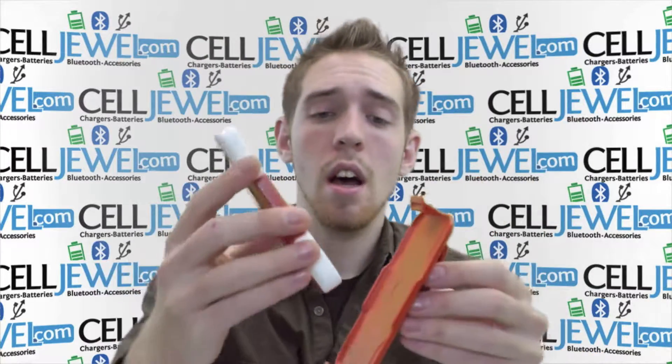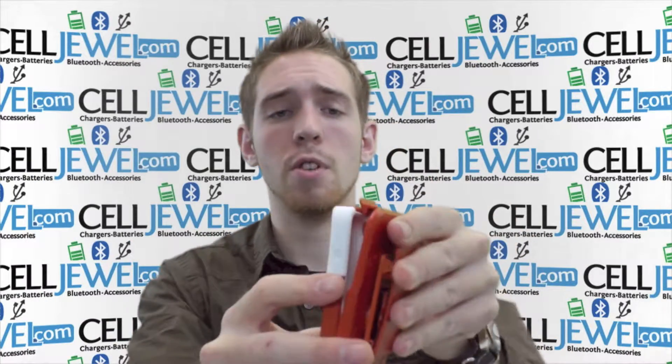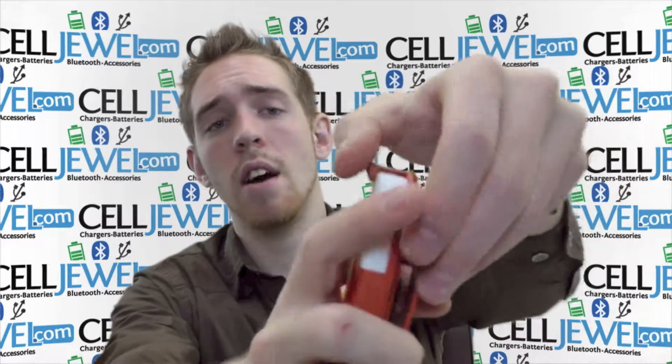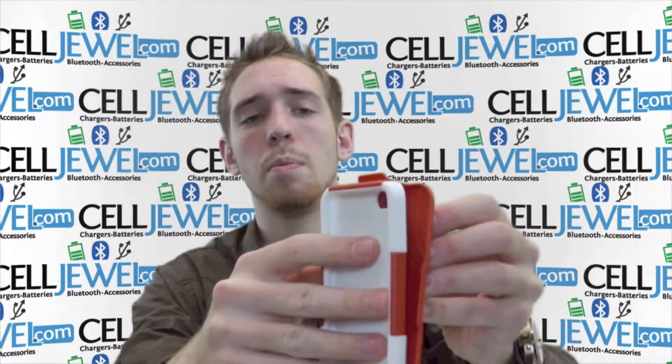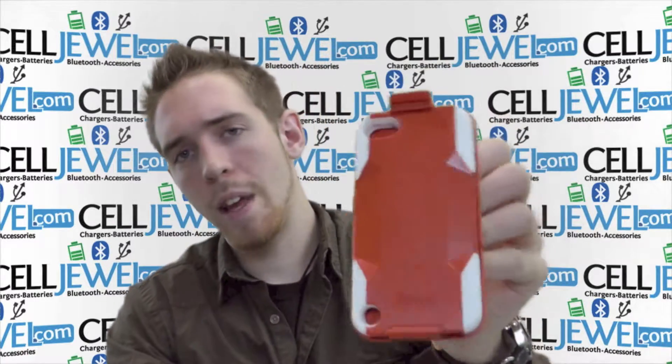The holster piece is very handy because it holds your phone. You just place it in the bottom first, push down on the top and it will lock in there nice and neatly just like that. To take it off, you just lift up on this little tab piece right there and it slides off. You can also place it on facing forward, but we're just going to demonstrate it like this.